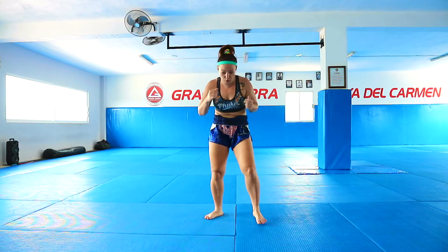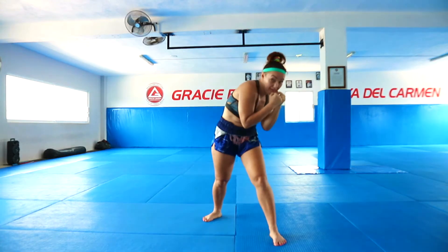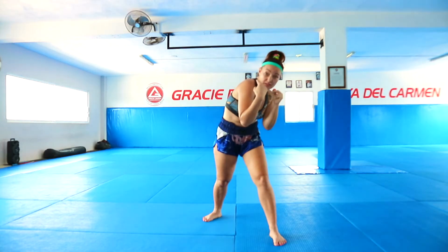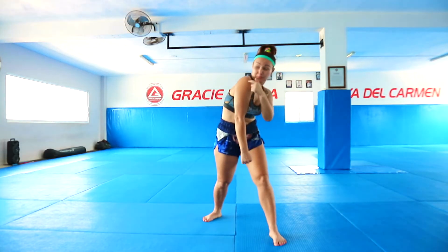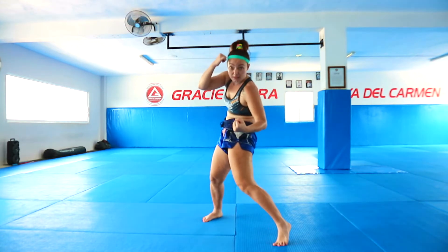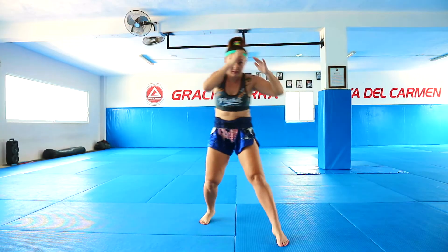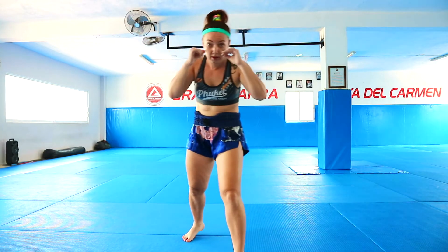So in this combo we're going to do jab, then only one slip to the left — we imagine that we just avoided a punch. When you slip, you bring your shoulder in front. From here: left body hook, then right up elbow, and then switch left knee, land in front.